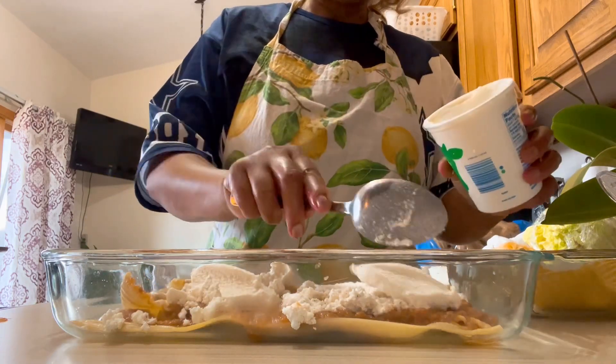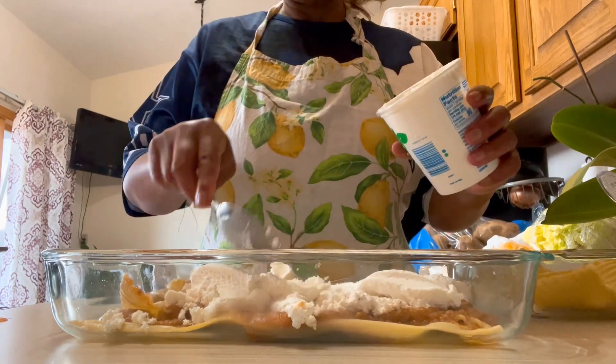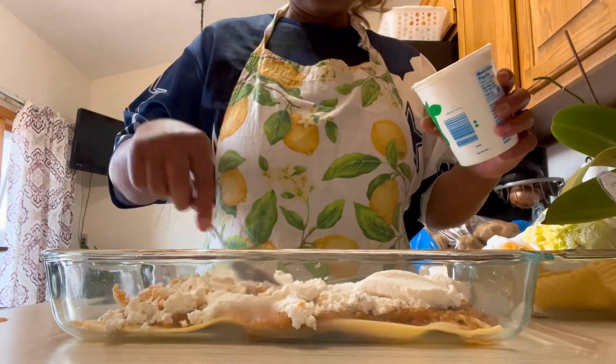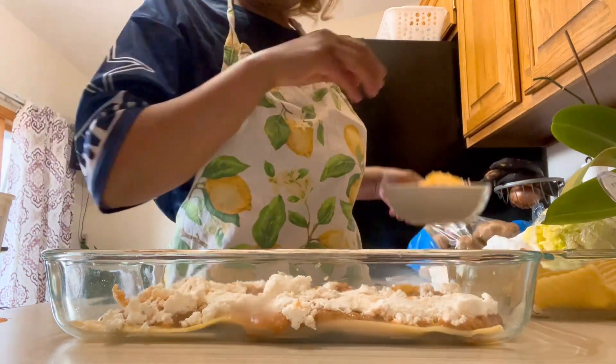We're going to put a lot of ricotta cheese — we don't want to be stingy in our lasagna because this is a cheese lasagna. Next we're going to add our shredded cheese.